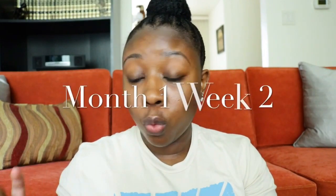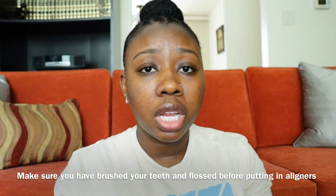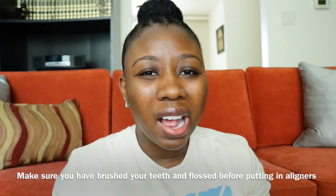Hey everyone, welcome back to my channel. In today's video I'm going to be switching out my aligners to month one week two. Right now I have in month one week one. I already opened the package and took them out because you have to rinse them before you put them in. What I did was I took one of my retainer bright cleaning tablets and put it into the machine and cleaned them for about five minutes.